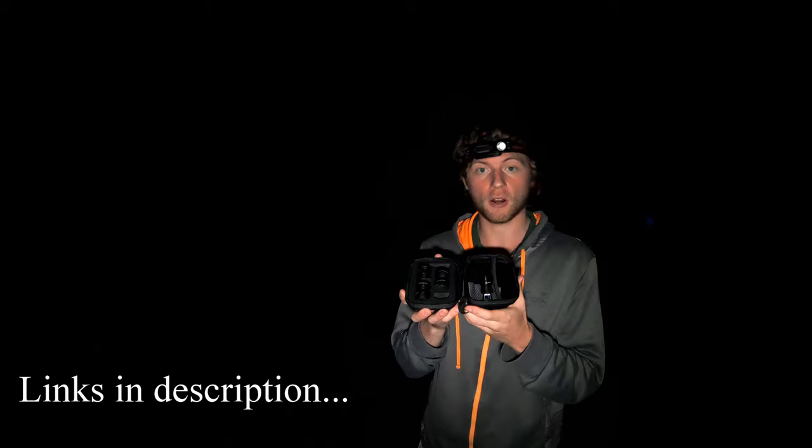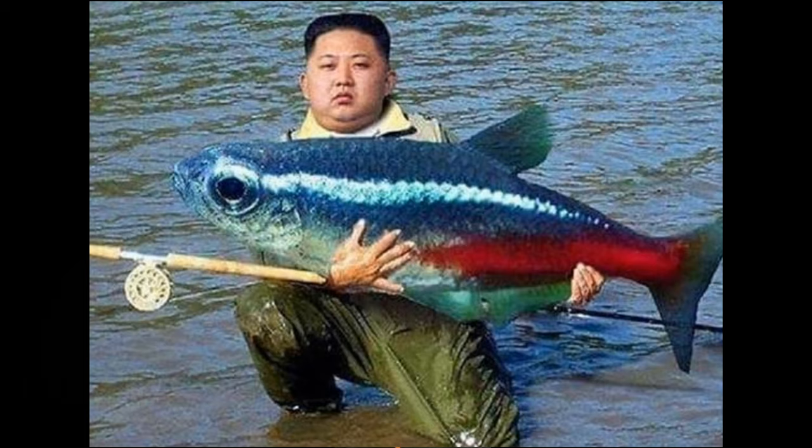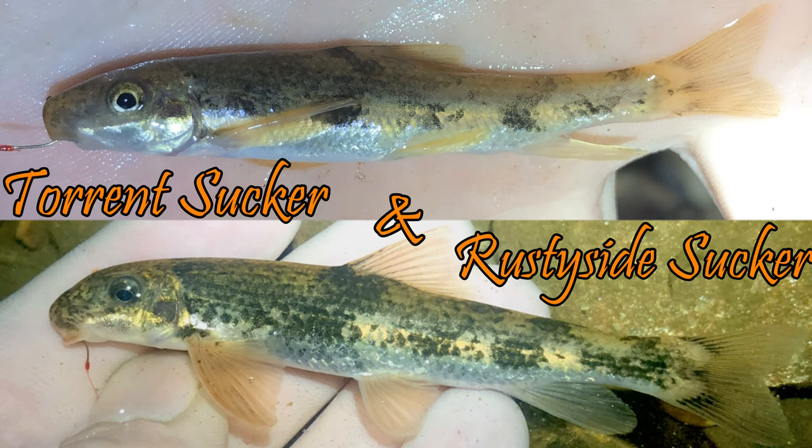Good evening everybody and welcome back to another edition of iHunter. Tonight we are inspecting the macro lens for micro photography. Basically what this is, it's an inverted piece of glass that makes tiny things look big, and I figured this would be really helpful for micro fishing because there are some species that you need a lot of finesse to identify. So that's what we're going after tonight — some lake and stream species that take a little bit of finesse to identify.